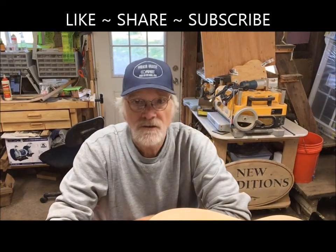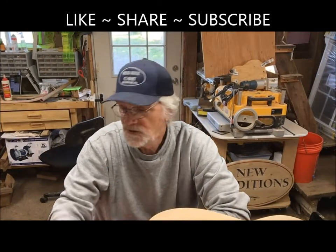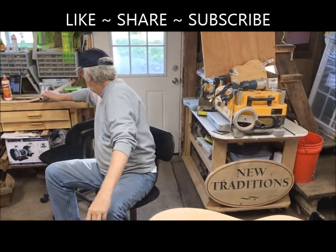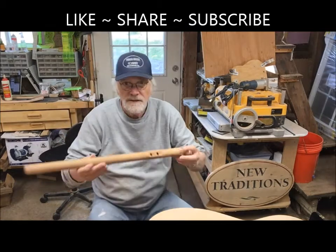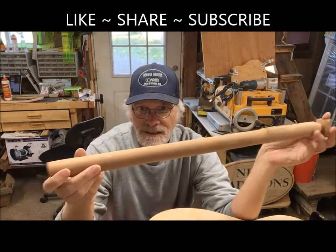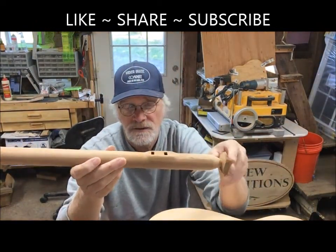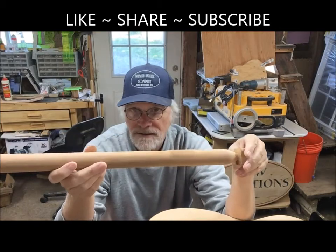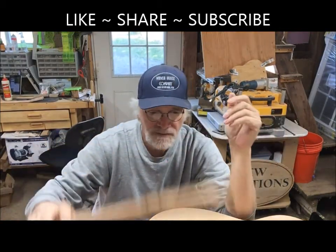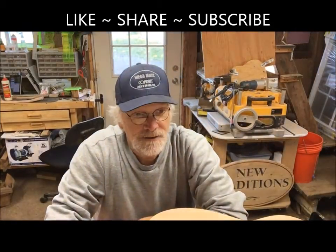I'm also doing some native American style flutes. Here's one of my latest — this is western red cedar. It'll have a nice fetish on the top, a totem to blow and make the sounds. We'll get the holes cut. Building a bunch of these for Christmas. We are a busy shop and we praise God for the business and thank all of our wonderful customers for keeping us going.